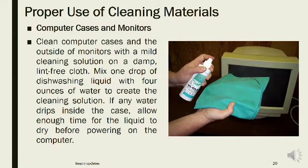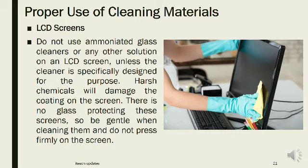Computer cases and monitors: Clean computer cases and the outside of monitors with a mild cleaning solution on a damp, lint-free cloth. Mix one drop of dish washing liquid with 4 ounces of water to create the cleaning solution. If any water drips inside the case, allow enough time for the liquid to dry before powering on the computer. Do not use ammoniated glass cleaners or any other solution on an LCD screen unless the cleaner is specifically designed for that purpose. Harsh chemicals will damage the coating on the screen. There is no glass protecting LCD screens, so be gentle and do not press firmly.